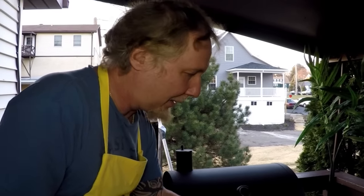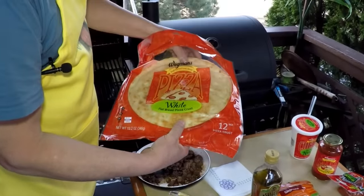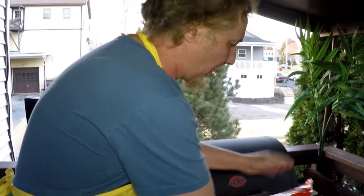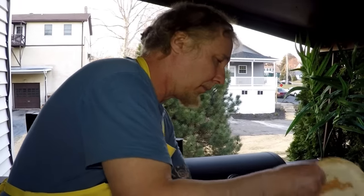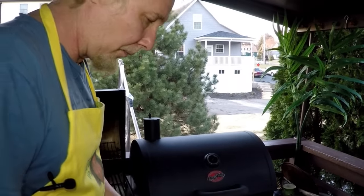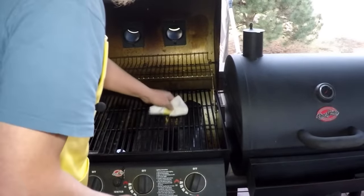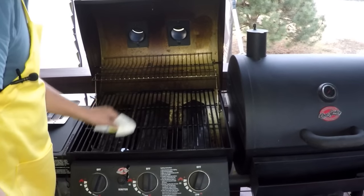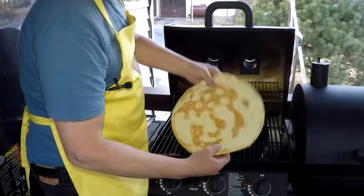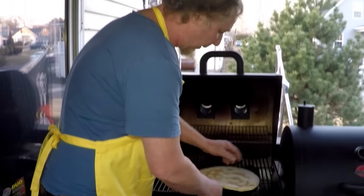Hey everybody, look what we're gonna have for supper tonight — pizza lasagna style. We're calling it a lasagna pizza. I got a ready-made crust from Wegmans, or any store that sells them. You could use the raw crust or make your own. I'm going to put a little olive oil on my grill — just to keep it from sticking a little bit. Put the pizza crust down, we're gonna call that the top and the bottom, so do top first. Everything's on low.